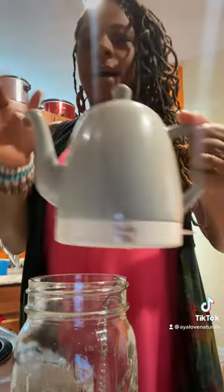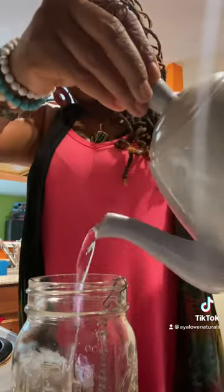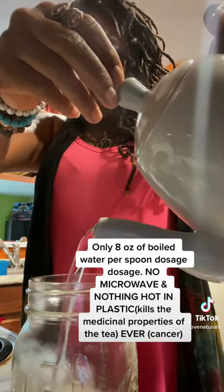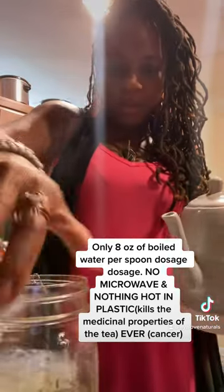I have my teapot and my water is hot. I'm just going to pour eight ounces — only, no more, no less — because we don't want to dilute it.